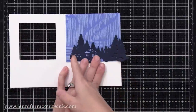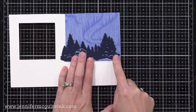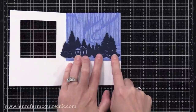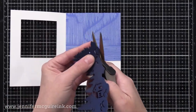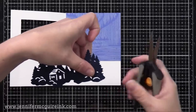Notice that this border die cut is too long — when I close the card it will stick out the side, so I need to trim it. I'm going to give it a little haircut on the right, just trimming a little bit off to make it shorter. It doesn't make a big difference, but a little bit.